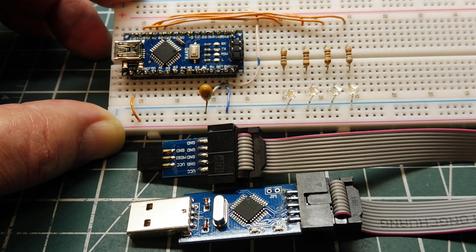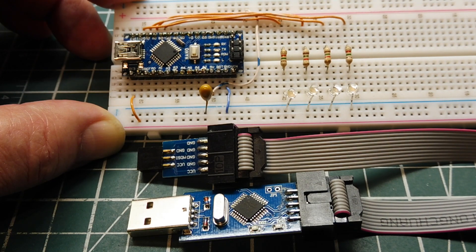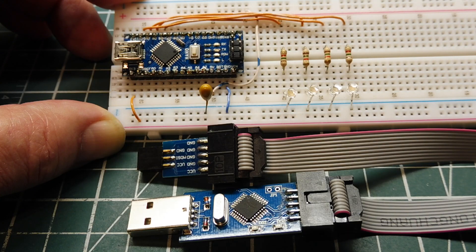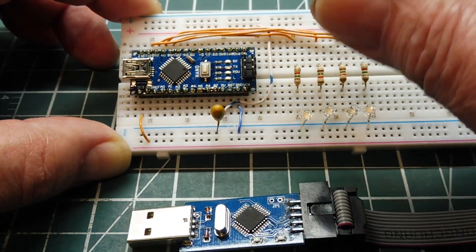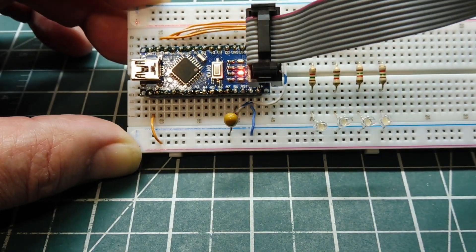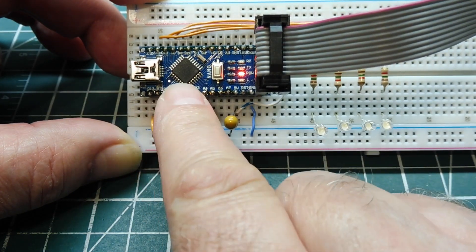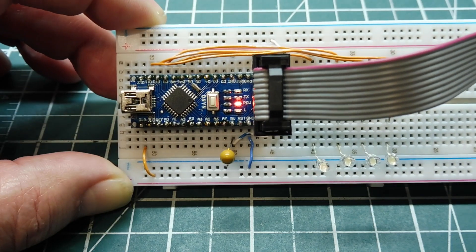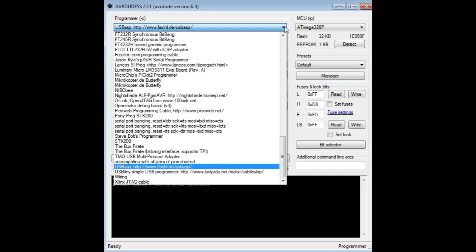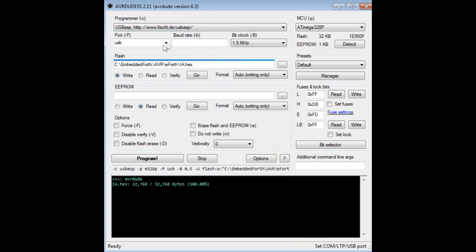To program a hex file using the USBASP programmer, download AVR Dude S from the internet. Plug the six-pin adapter into the microcontroller and connect the programmer to your computer's USB port — you'll see it power up the Nano. Run AVR Dude S, and in the programmer drop-down menu select USBASP. Set the port to USB, then go to MCU and hit Detect.